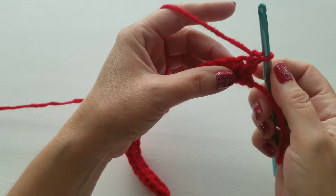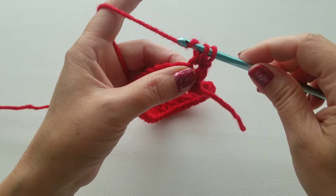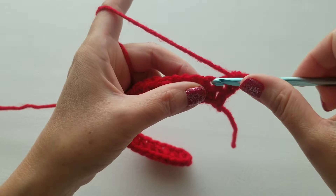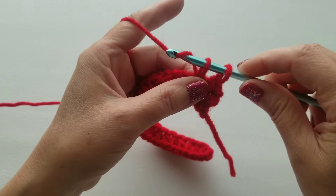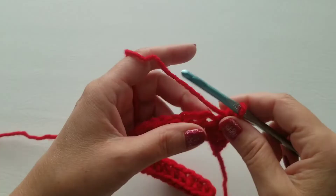Now to start row two, we're going to put one single crochet into the first two stitches. For the single crochet: go into that stitch, pull up a loop, two loops on your hook, yarn over and pull across those two loops. Do that for the first two stitches — that's the start of row two.